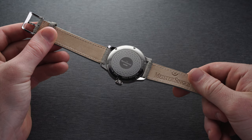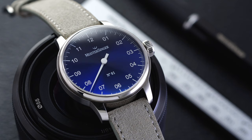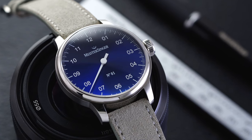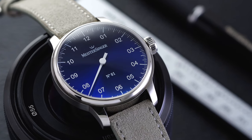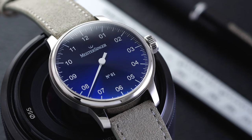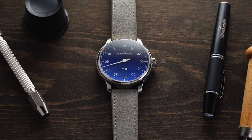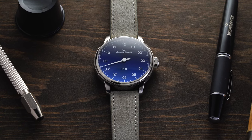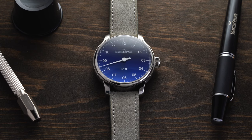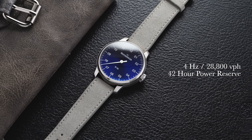Flipping the Number One over, we have a closed caseback featuring an array of fermatas in a pattern around a central polished emblem. Within the watch is the very popular manual caliber Swiss-made Sellita SW210. This movement is the manual-wound sibling to the popular SW200 automatic from Sellita — requiring manual winding and lacking a rotor, which helps keep the overall thickness down. This movement operates at four hertz, 28,800 vibrations per hour, and has a power reserve of 42 hours.